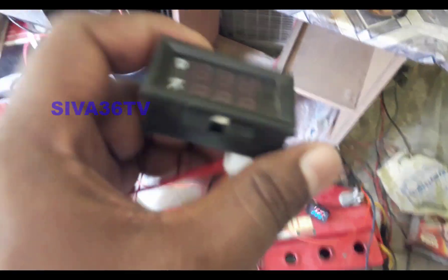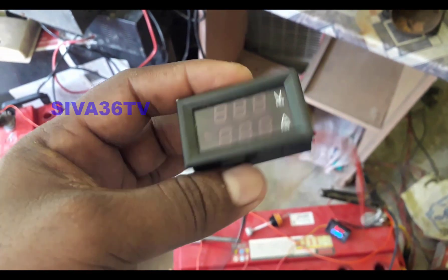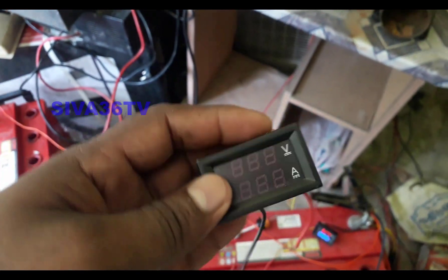Hi, hello friends, welcome to Sivath Resistance. My new video is about a multimeter — an amps and voltage meter.